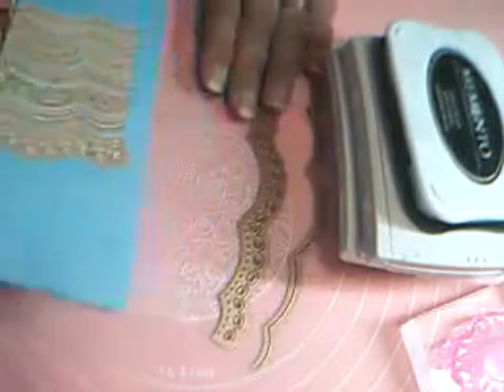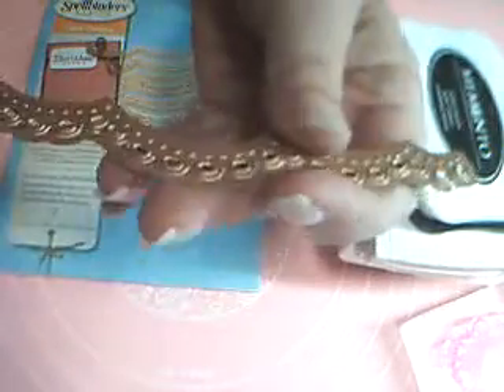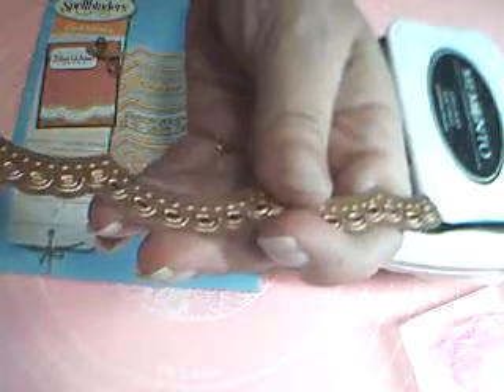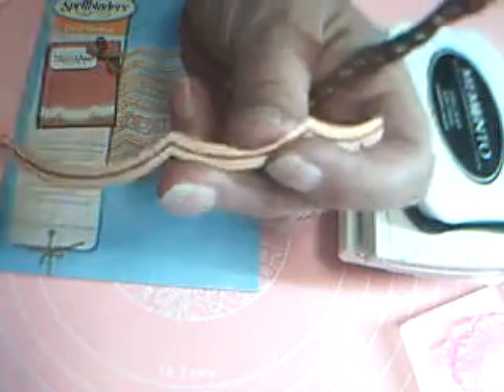I have a set of Spellbinder dies — these are A2 Scalloped Borders 1. We'll be using two of those. There's one that looks like dotted Swiss or whatever. This is the one I'm using, and then just the one that cuts the edge out. It's a nice set — let me show it to you real quick.